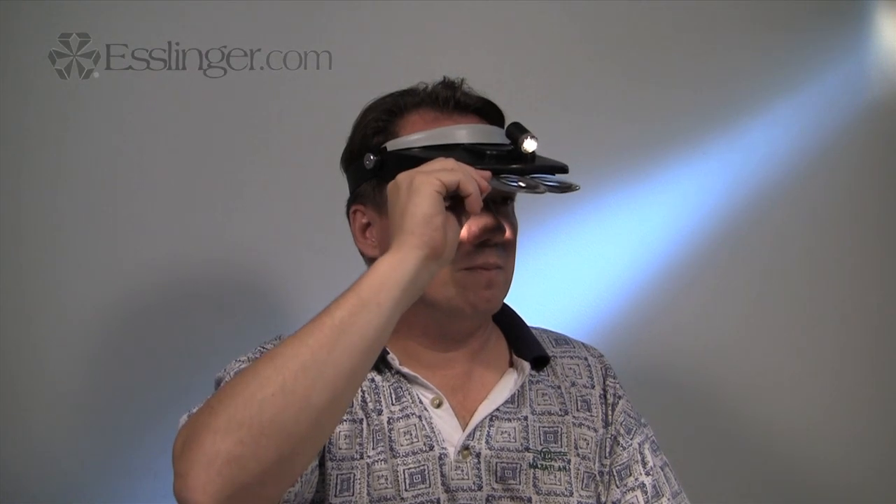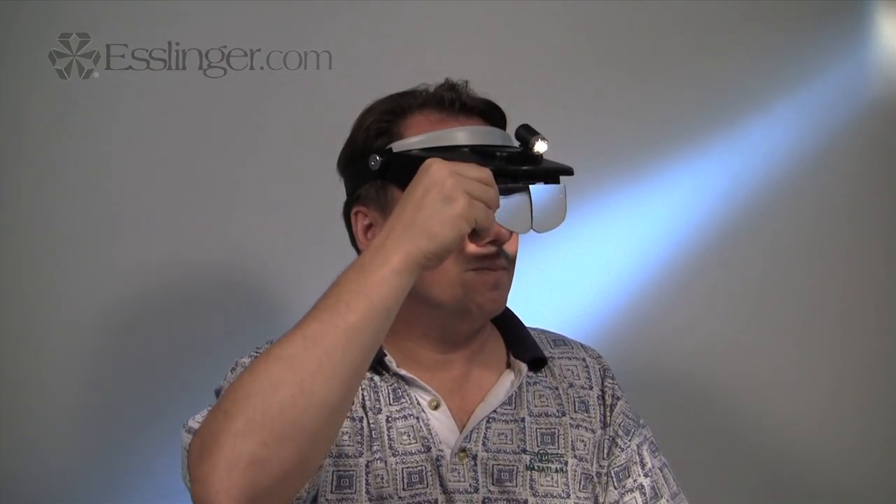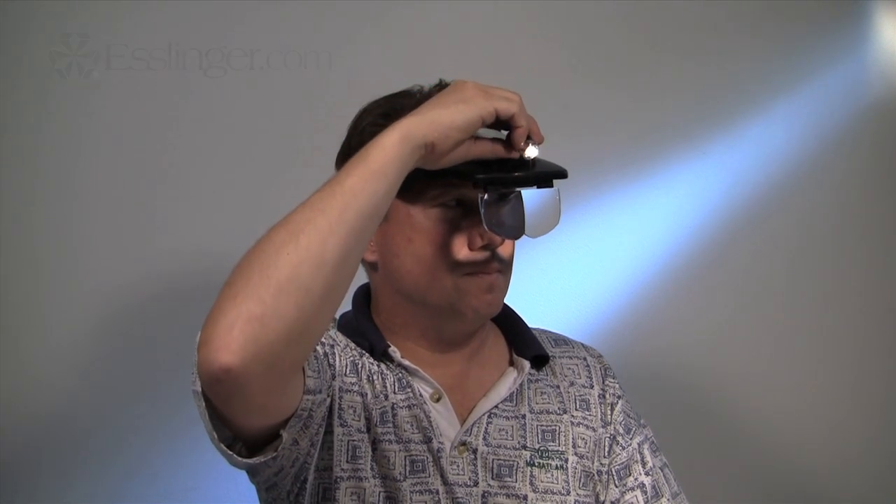The lamp provides pinpoint lighting during repairs. It is centrally mounted on the headband visor with a swivel, allowing you to direct the light where you need it the most.